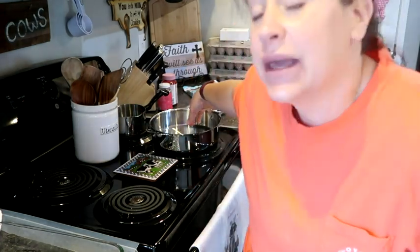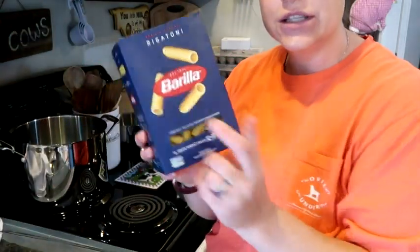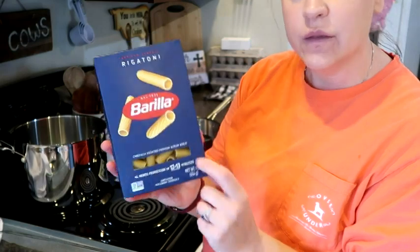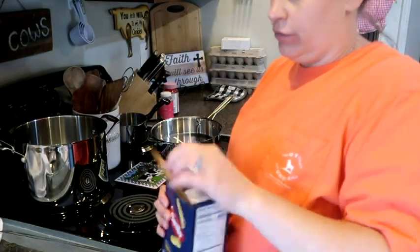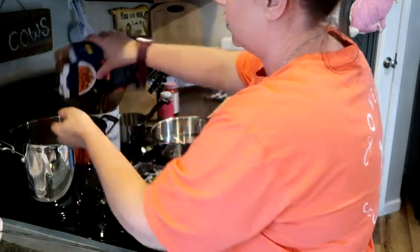In this pan we're going to get our ground turkey and our onions. My eyes are watering a little bit because those onions are stout. We're just going to add a little bit of salt to our pasta water. Nick went to the store for me, so he got me this to use, which is fun and I was appreciative that he ran that errand.